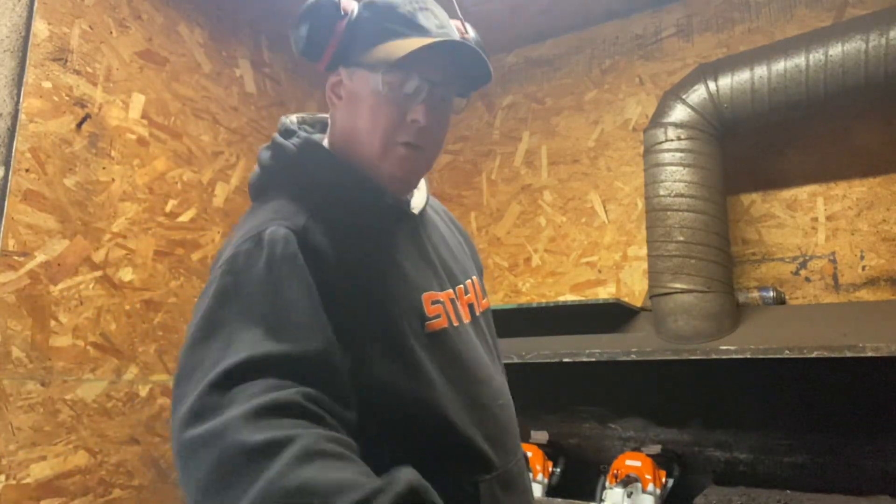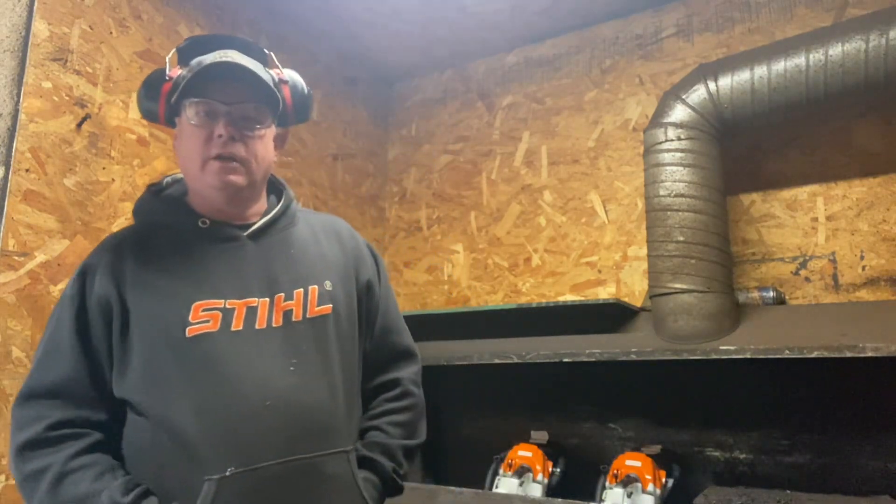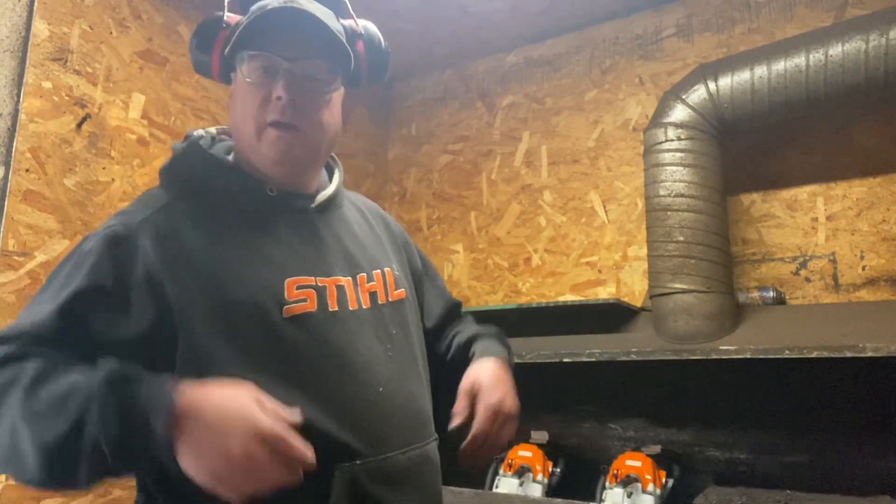Hey, Ryan Pager from Old Earth Arborist — St. Joe's, New Brunswick. We got a couple of MS-261s here for you, ready to go. I poured them and piped them; they sound pretty good. Let's try them out here.